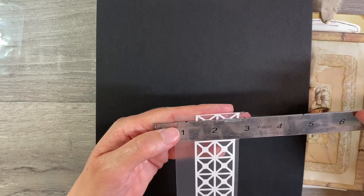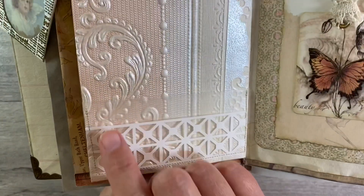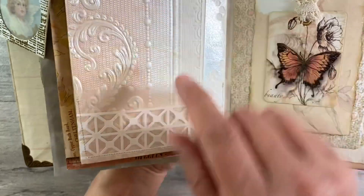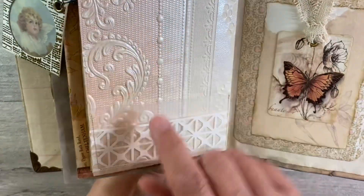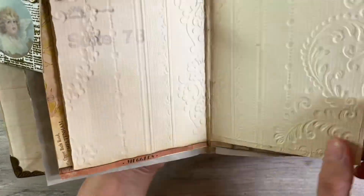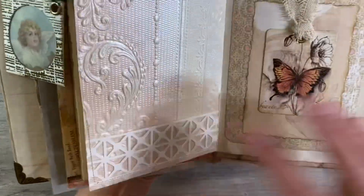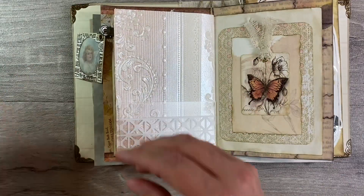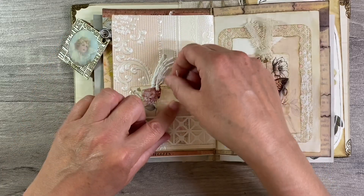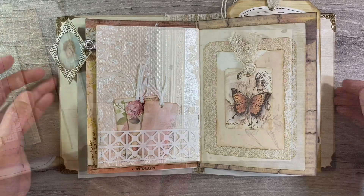I'm going to sew this on using my sewing machine. I've sewn all the way around the edge here - by using that clear wallet it's not covering up any of the beautiful wallpaper but it's added a nice design detail. You can see the stitching if I turn the page over the other way. I'm just going to add my little tags - that just adds something pretty without covering up that gorgeous vintage wallpaper. And of course it makes a really pretty spread, I love that.